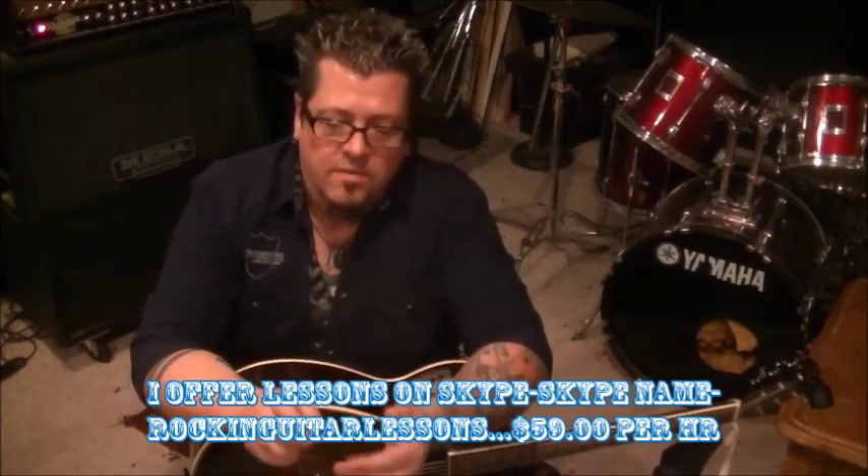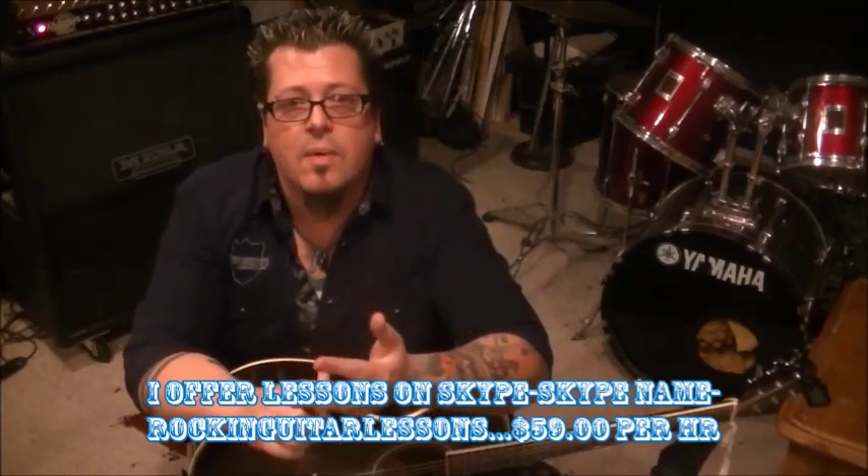Also, my website is rockandguitarlessons.com — there's a temporary one up right now. Within the month we'll have the official website going. It's been a long journey. I'm hoping to meet you guys over there — it's very affordable. And if you're interested in some personalized lessons, I teach on Skype. My Skype contact name is Rocking Guitar Lessons — for guitar, bass, or singing. My wife also teaches people how to sing. It's $59 an hour, $34 for a half hour. If you pay for the month it's a little bit cheaper.